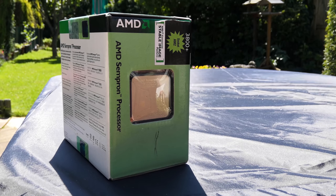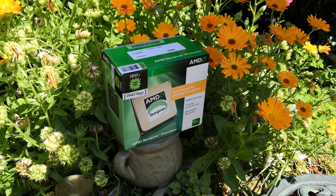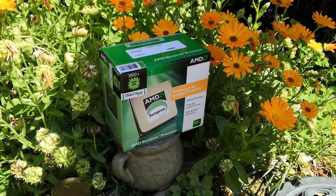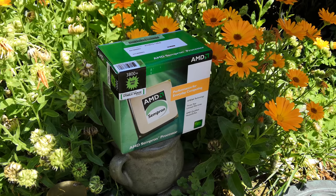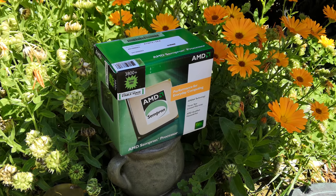Semprons have always been AMD's budget focus chips and this was no exception. Based on the AM2 socket under the name Manila, this 64-bit 2.2GHz offering boasts a 256KB L2 cache, a 59W TDP and support for DDR2 memory.